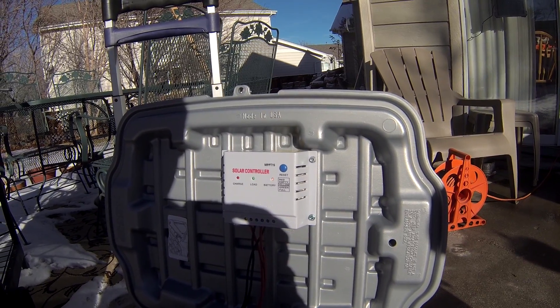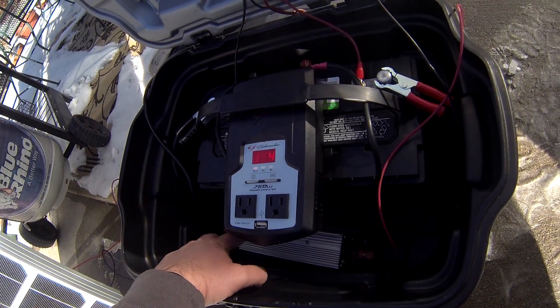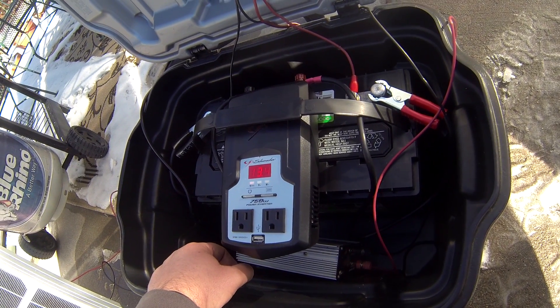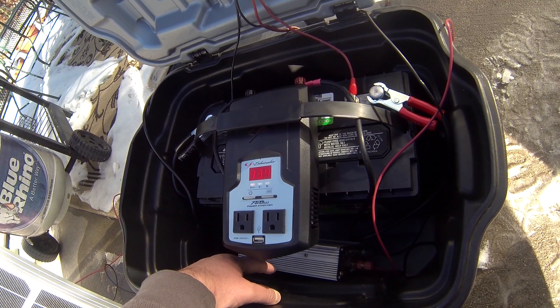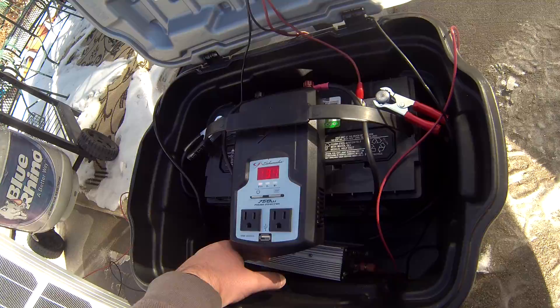The other part of this system that you can't see very well down here is a grid tie inverter. The grid tie inverter is what will help you pay this system off through energy savings for your home, and I'll show you how that works.